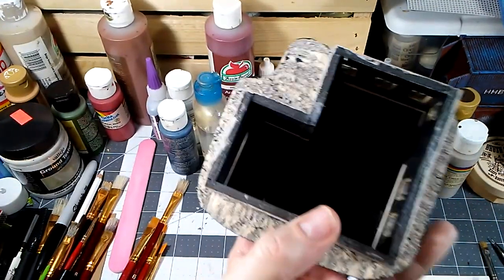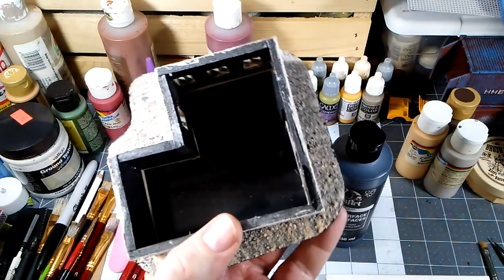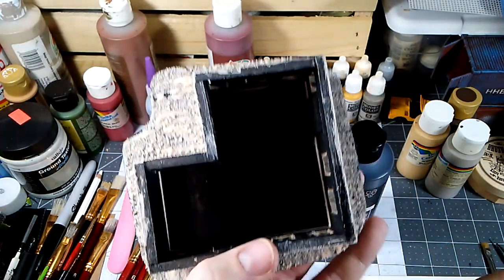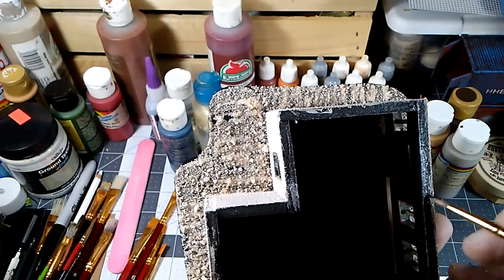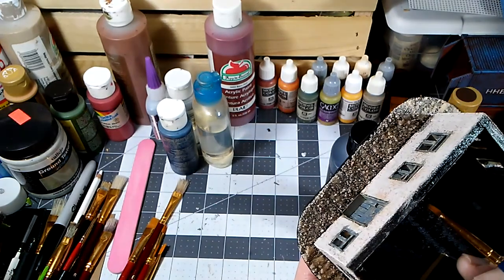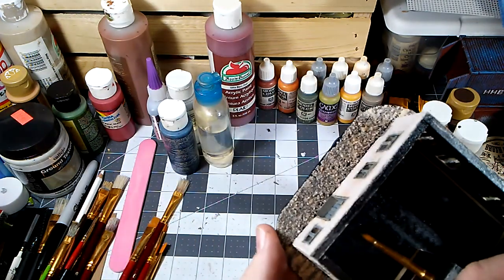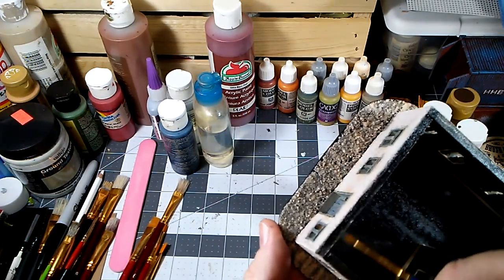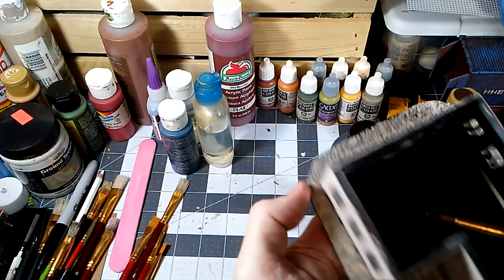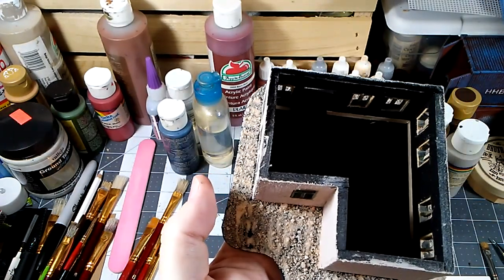While I'm waiting for that basing sand to dry, I'm going to take some thinned-out black paint and just go along the top of these walls to kind of delineate inside from outside, and just sort of neaten that up a little bit. That's totally optional — you could do it in white or that cream color, whatever. I just happen to choose black. We'll get all of that done and be right back.